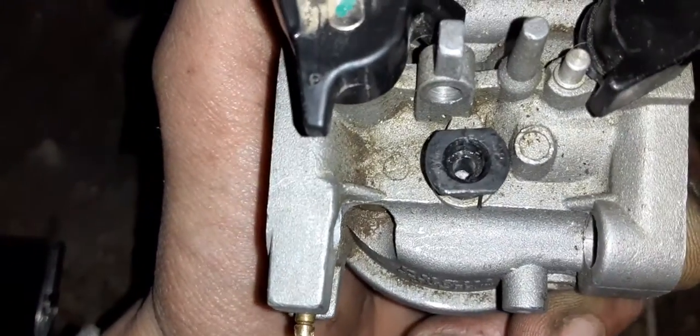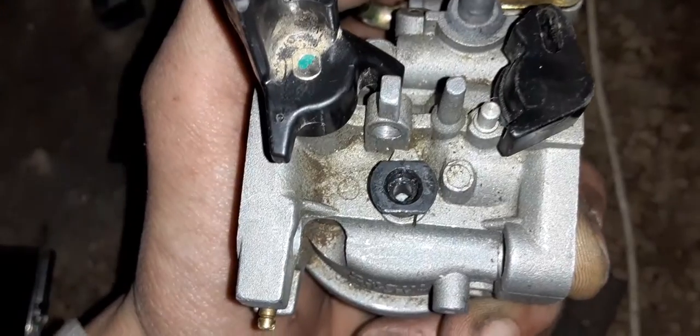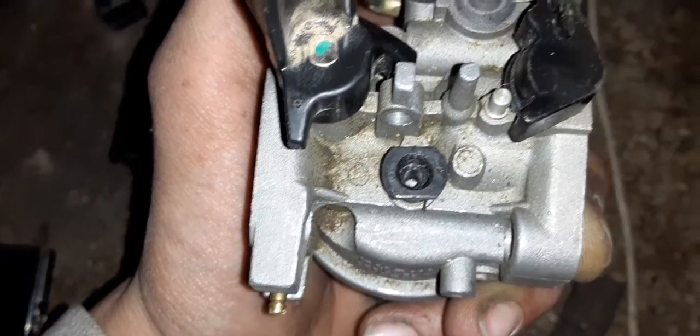Typically you do want the pilot jet a little bit fat and use a slightly leaner main jet so you can reach your max RPM.